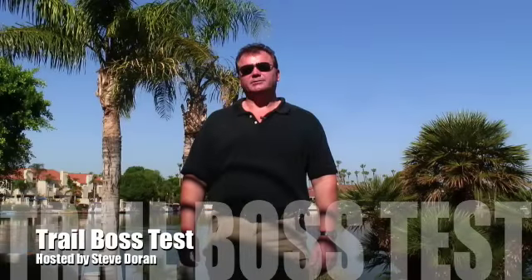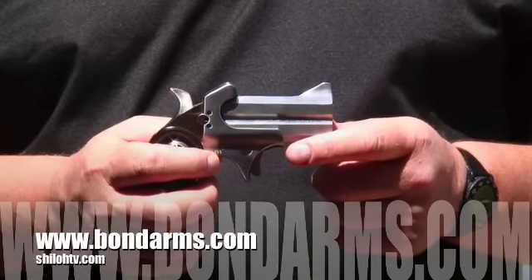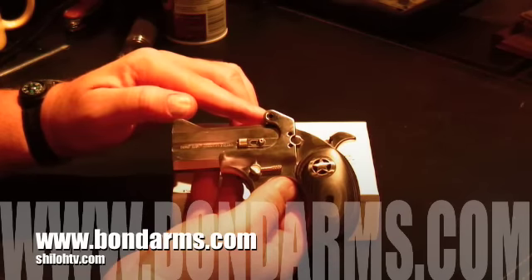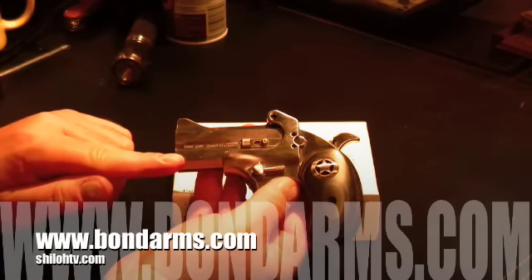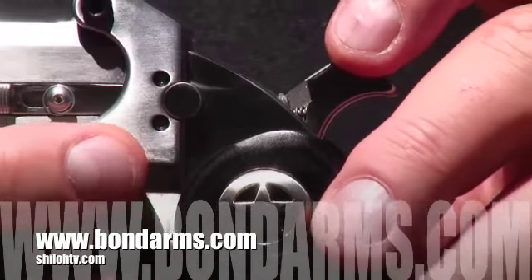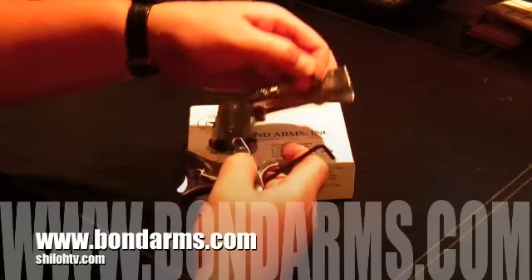I'm Steve Dorn and welcome to Trail Boss Tests. Today we are testing the Bond Arms line of derringers. The Bond is a single action — this one is a 45/410 with a 3 inch barrel. The Bond is an over and under barrel system, has fixed sights, and it's recommended that the gun be set up to shoot the bottom barrel first. The Bond has an indicator on the side of the hammer to help you do this, which decreases torque and the sights are set to this barrel.